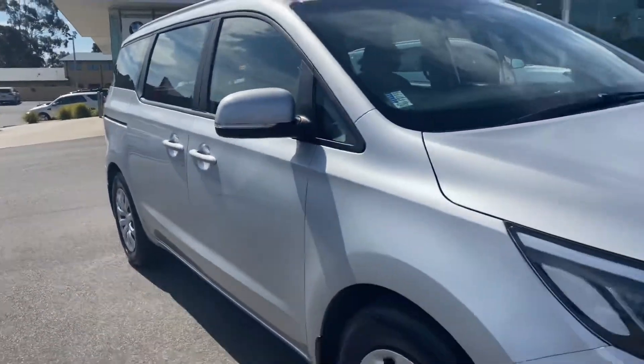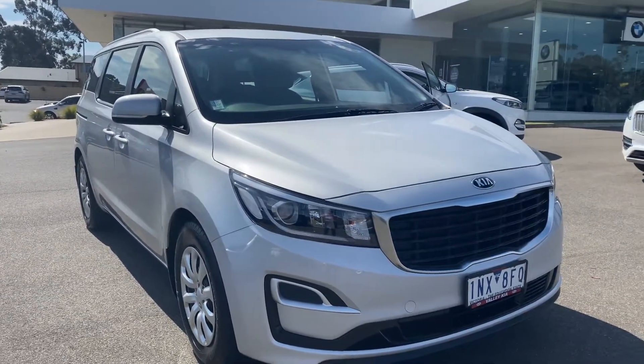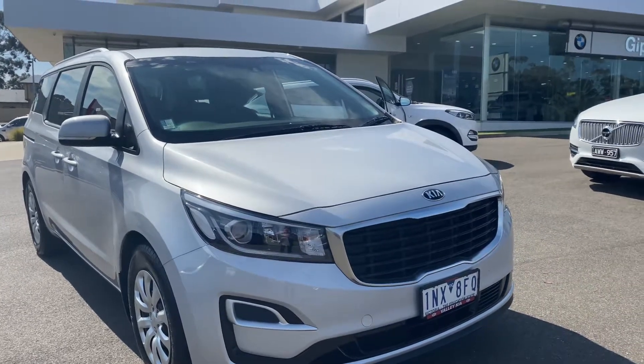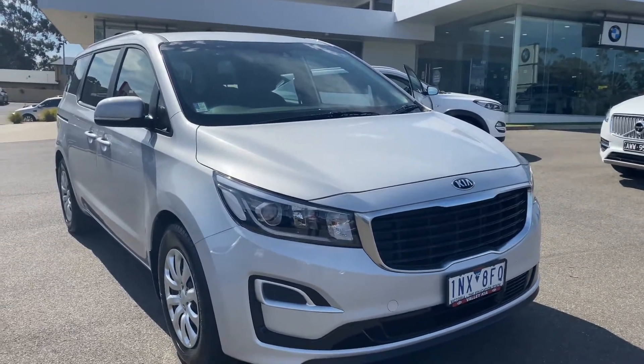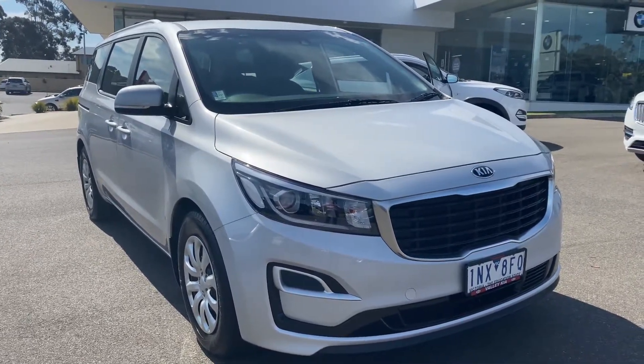Thank you so much again for checking out this walk-around video on our just-arrived Kia Carnival. Really appreciate it. To find out more, please don't hesitate to contact our dealership or send us an enquiry — we'd love to be able to further assist. Thanks so much again for watching, we'll see you next time.